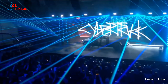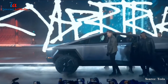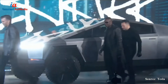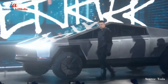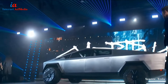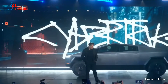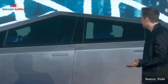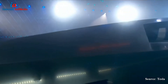So I present to you the Cybertruck. Thank you. We're going to show you just how hard.